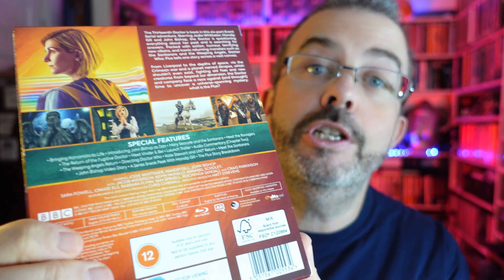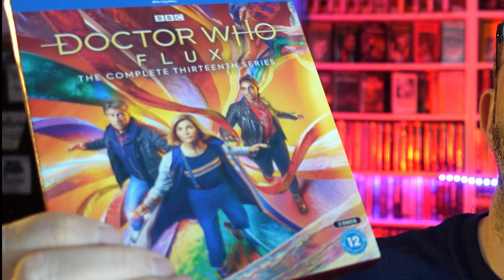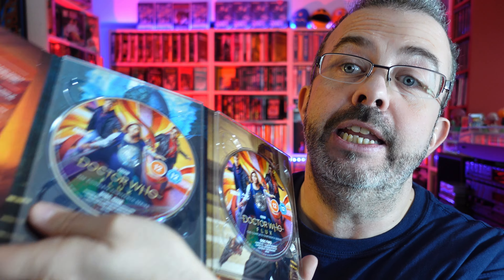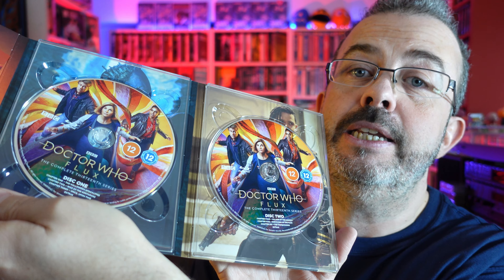I would have liked a bit more Sontaran and Ravager-type imagery. The odd Cyberman or Dalek wouldn't have hurt either. It's also perhaps a surprise that neither Bel nor Karvanista are featured anywhere on this packaging. But Flux is such an epic that it'd be pretty hard to squeeze all the major characters on. For all my misgivings about it not being dark enough, it does look great — just as a piece in itself. And to a large extent, it's what's inside that matters.